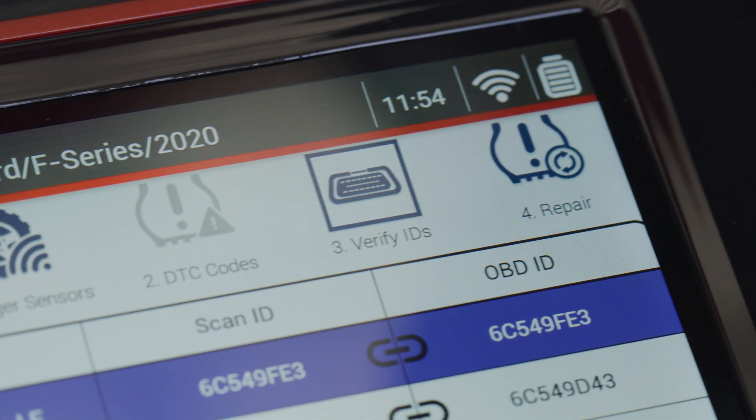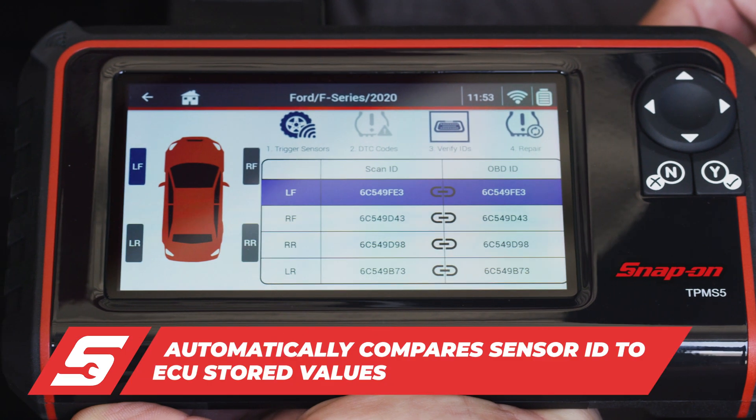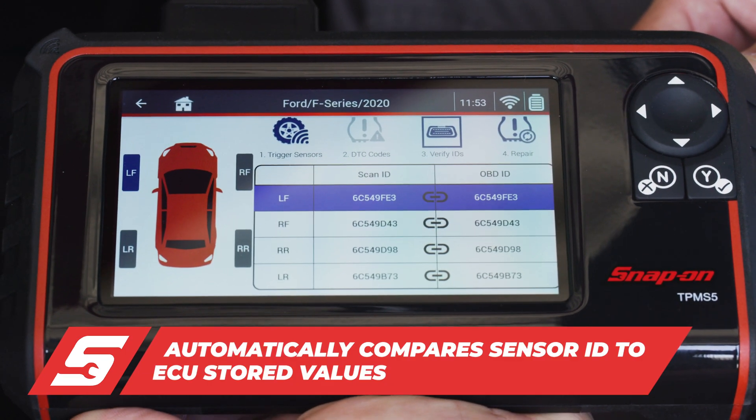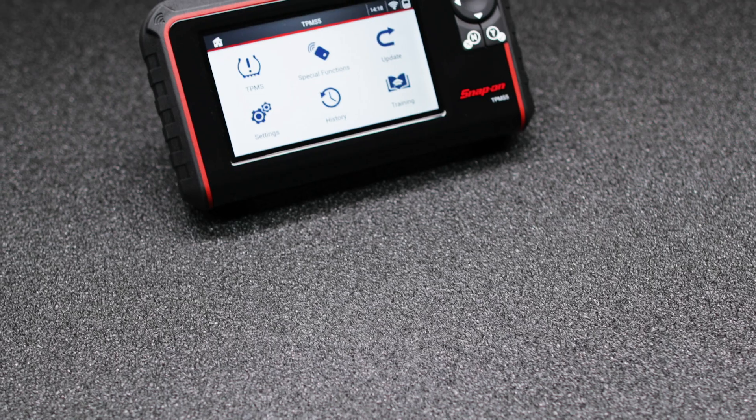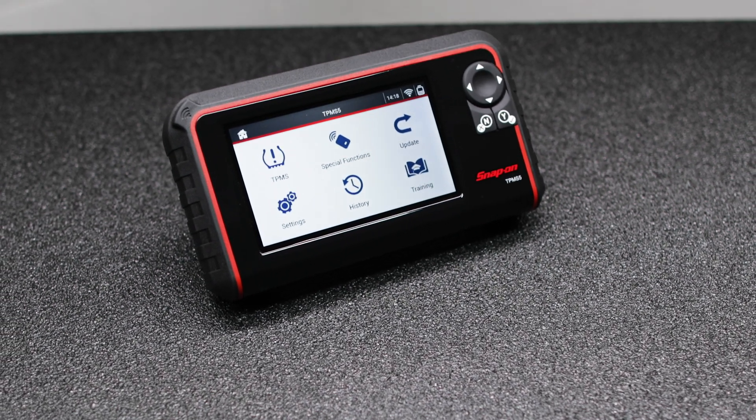The TPMS5 is able to program a total of 26 aftermarket sensors to either create a new sensor ID or clone an existing one. When the tool needs to be registered or updated, it does so easily via the TPMS5 software over Wi-Fi.